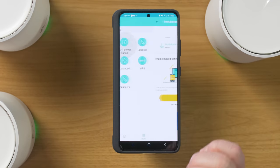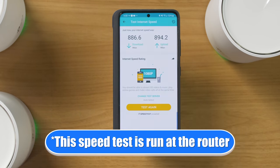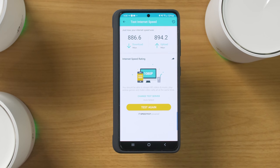In my Wi-Fi settings, I'm now connected back to my new Wi-Fi and you'll see a '6' by it, showing I'm connected over Wi-Fi 6. I'm using the Galaxy S21 Ultra, which supports Wi-Fi 6, and there are quite a few new Samsung phones that support it as well. Running a speed test right now — we have 866 down and 894 megabits per second up. I'm currently paying for one gigabit, so that's pretty good.